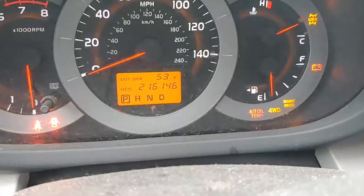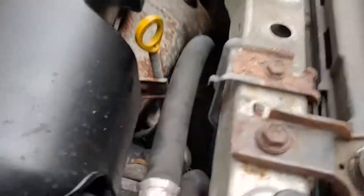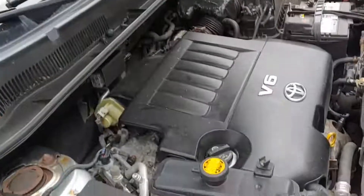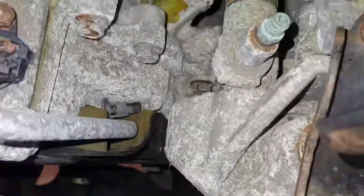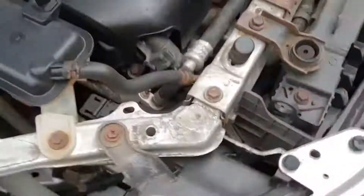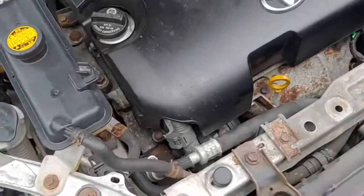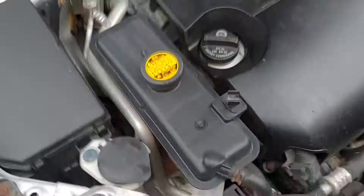We're at 216,000 miles. It sounds a lot quieter than the last time I looked at this and diagnosed it a week or two ago — the belt tensioner was extremely noisy. This is pretty quiet for what it was. Can't really get in there to take a picture of it, but that's what it's here for: the belt tensioner. So I took off this panel — that's all I did so far. Now I'm going to get right into it.